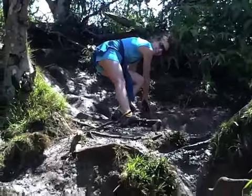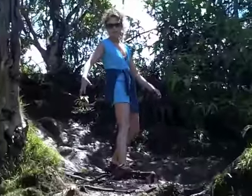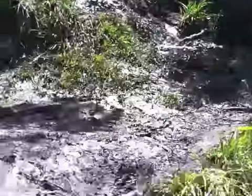Oh hey guys, welcome to 60 Second Tips with Sikoli. This week's tip is how to get down a muddy mountain without getting muddy. In Kauai, or wherever you may be.